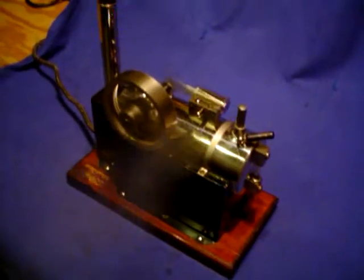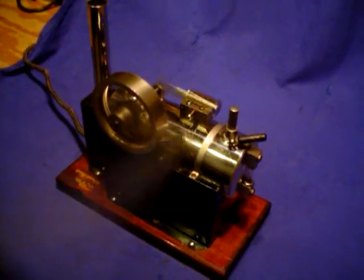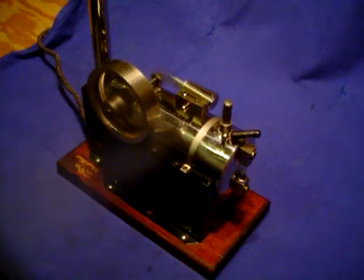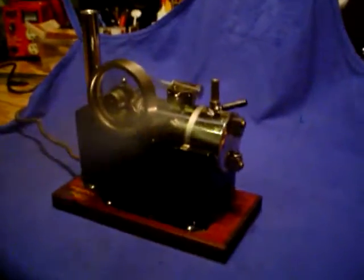I highly recommend these — if you get one, try to find one with the cast flywheel. That was the way they made them early on, and later they substituted lighter weight alloy flywheels. But the cast ones just give them a little more momentum. Can't think of anything else to tell you about this one, so we'll close this video out. Take care.